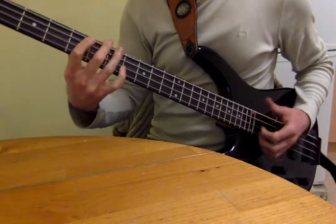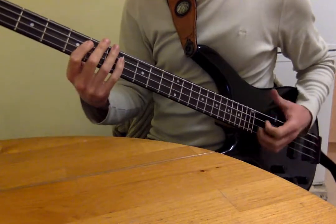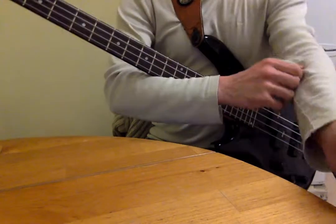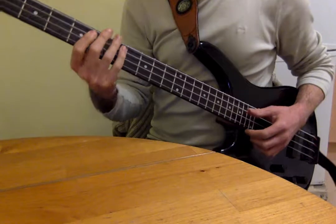And then another thing he does is a — so that's just a little hammer-on thing, from 5th to 7th on the E and A string.